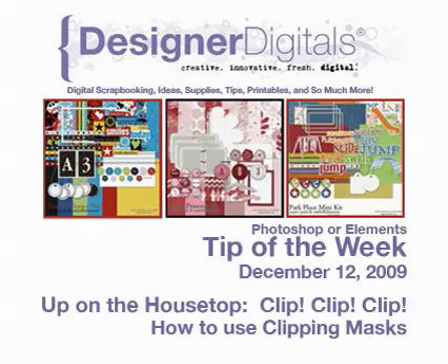Up on the housetop, reindeer paws, out jumps good ol' Santa Claus, down to the chimney with lots of toys, all for the little ones. Welcome to Designer Digital's Tip of the Week, December 12, 2009.